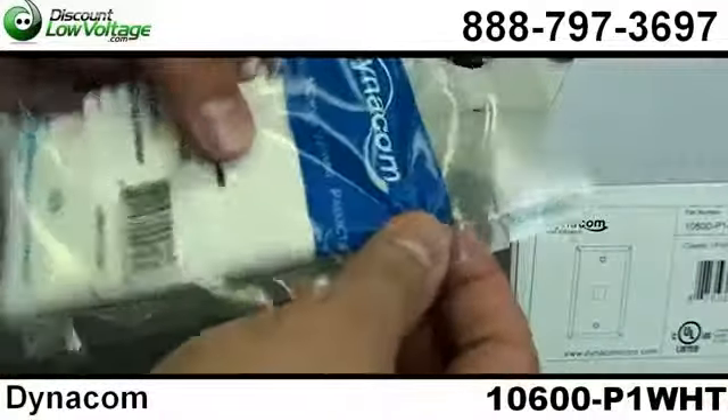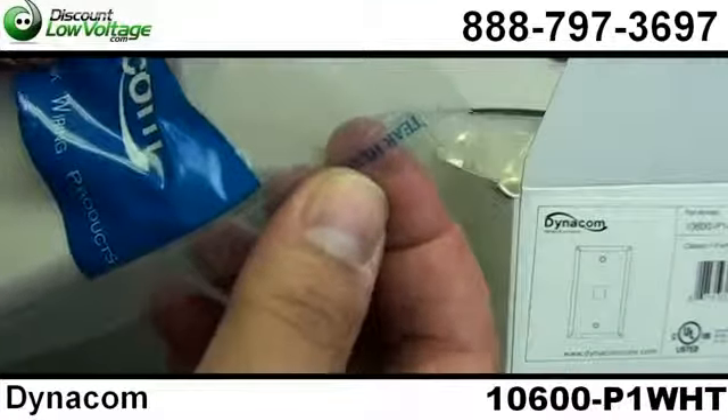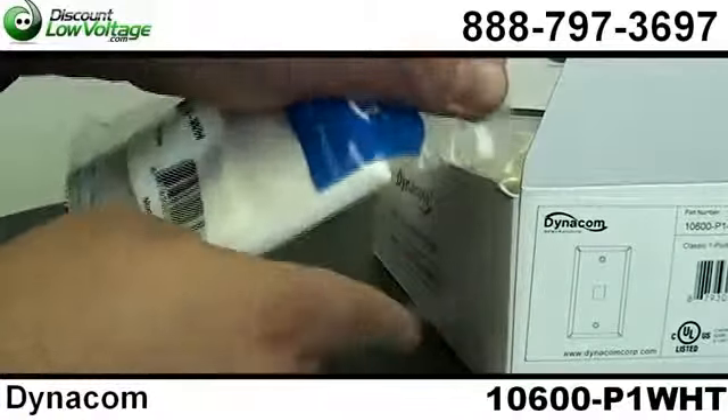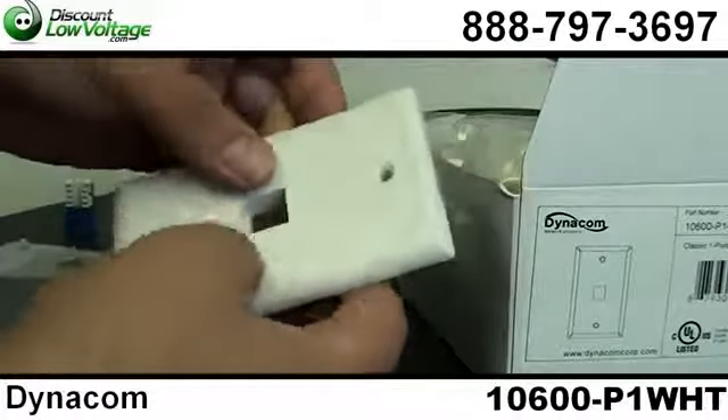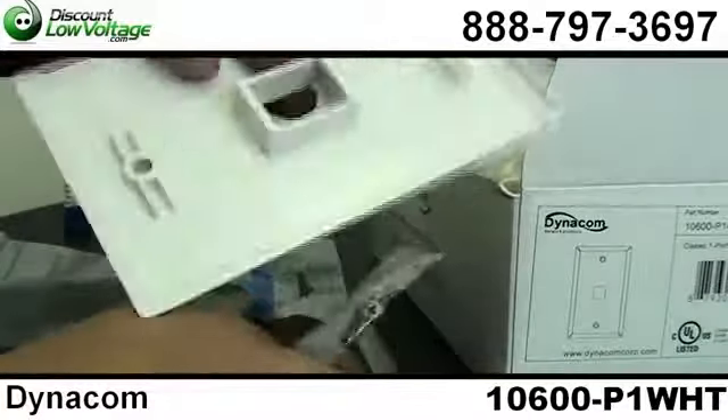The nice thing about the packaging is it was made with the contractor in mind. There's a little tear slot here that makes it easier to open all these bags. If you have quite a few of these, it can be very annoying not having something that helps you open the bag. There it is.